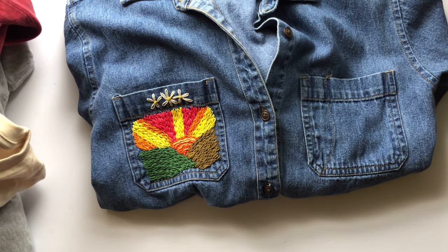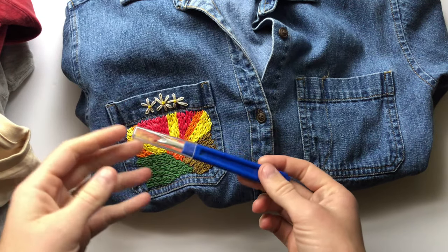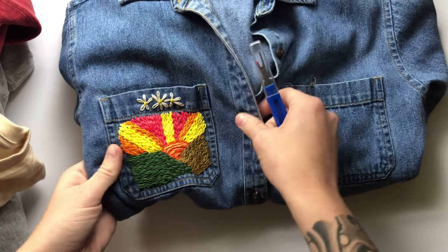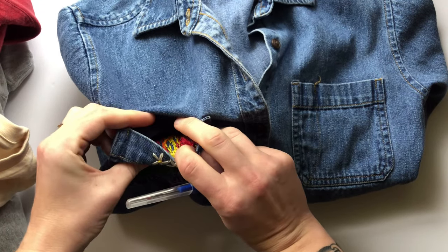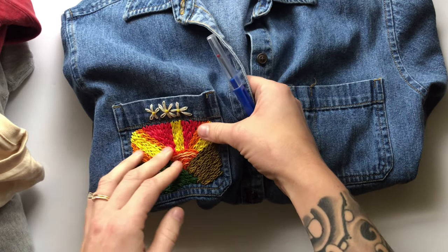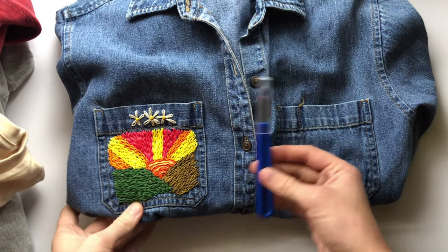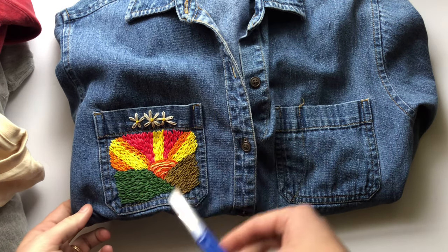For denim, you really don't need a stabilizer. However, if you're going to embroider on a pocket and you know how to sew, I'd suggest using a seam ripper to remove the pocket, embroider it, and then reattach it. It's hard and inconvenient to embroider through a pocket otherwise. If you don't want to use the pocket, you can embroider directly through to the back — but if you want to use the pocket, have a seam ripper on hand and use your sewing machine to reattach it.